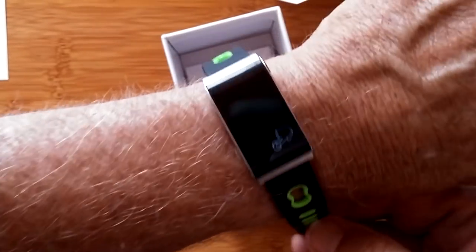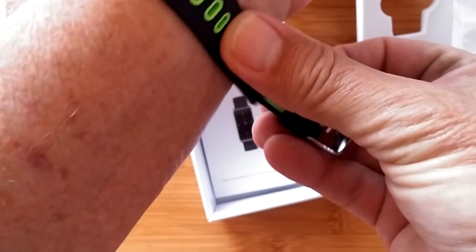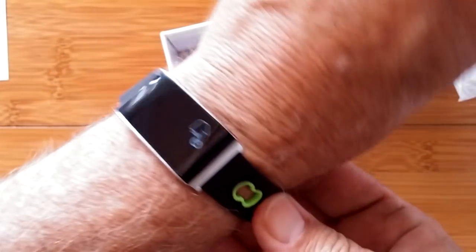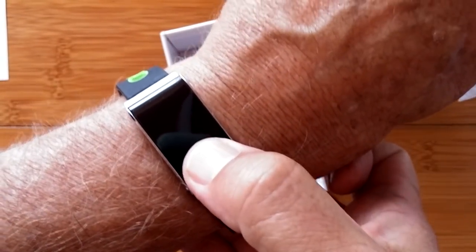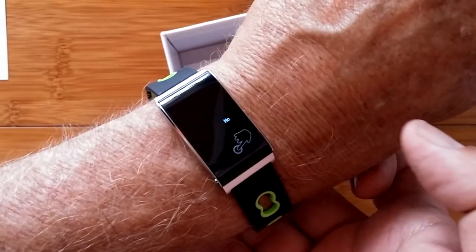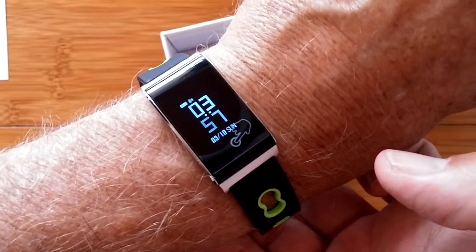It's going to look lost on my arm, really. It tells you right there that to turn it on you just press and hold. It says hello in tiny little writing, and boom, you're up with the time.